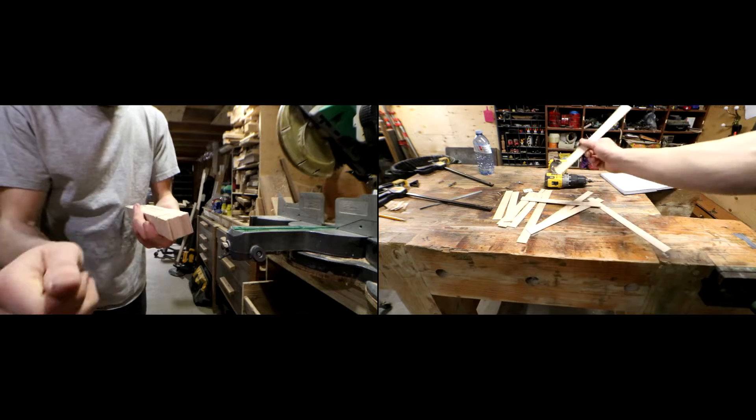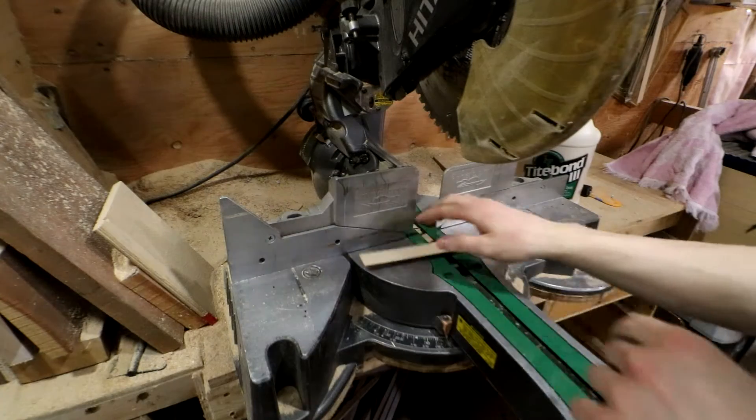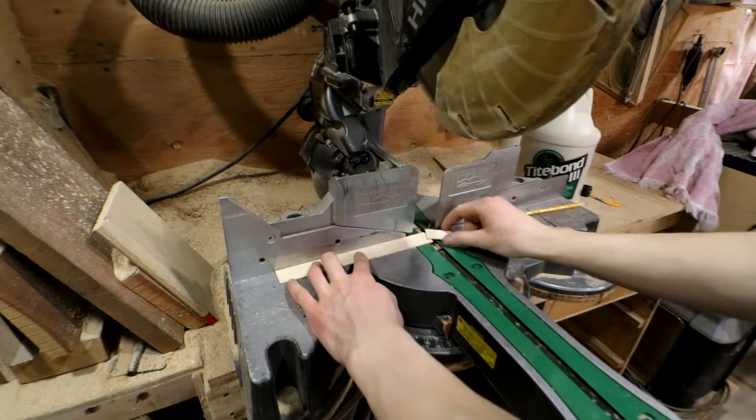My maple was already milled down into 16th-inch strips. I was using them for a different project a number of years ago, but they were all taped up, so we're gonna use those. I'm going to cut them all to approximately an inch and a half.